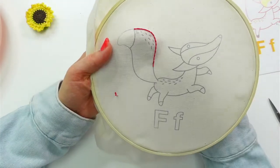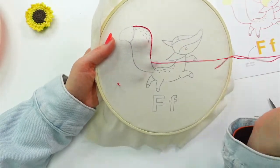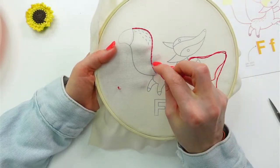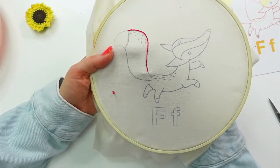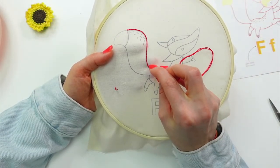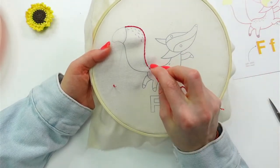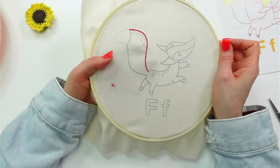A six-inch hoop is pretty popular too — a little smaller and easier to handle. It's nice to have multiple hoops so if you have a project in progress and want to start another one, you have an extra hoop. You can always take it out and switch to the other project, but who wants to do that?